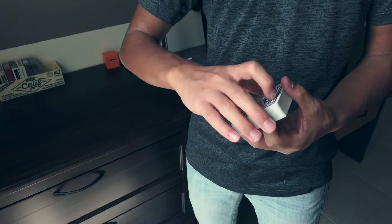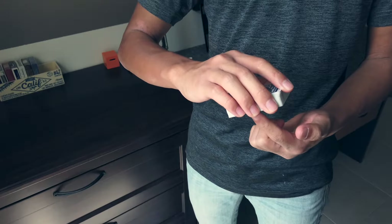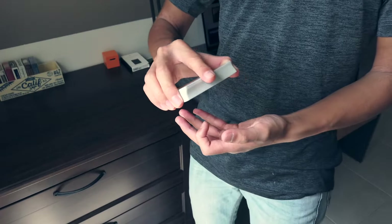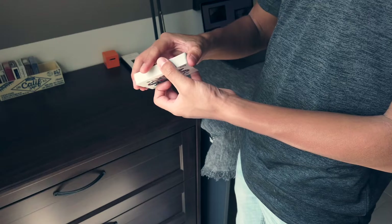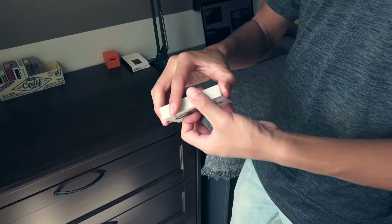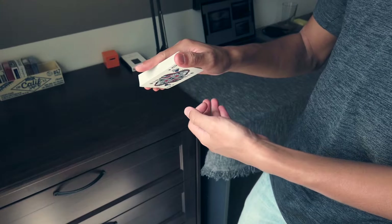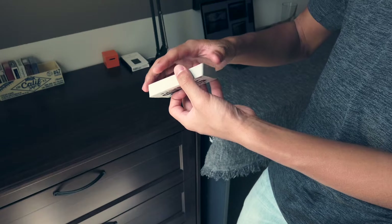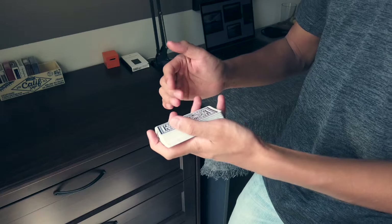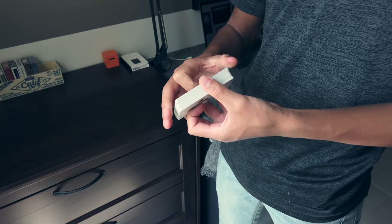Starting off with the right hand: you have a deck of cards, and the goal is to dribble down cards one by one, have them fall evenly, and have a slight tilt to them as they fall. To do this, take these three fingers and place them on the edge of the deck, just like that. Your index finger is going to be out, and your thumb is going to be here. I put my thumb right on this side of the corner, right about there.